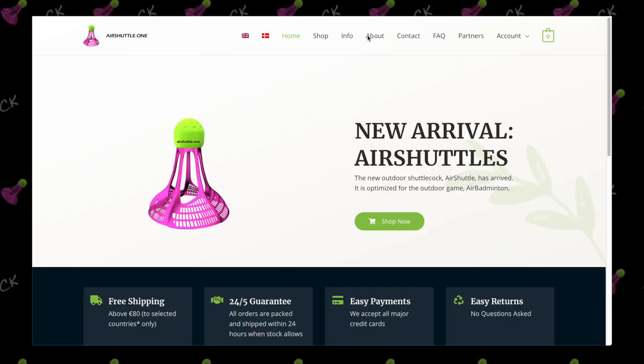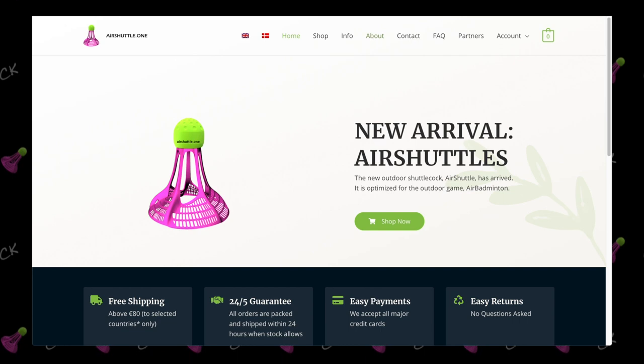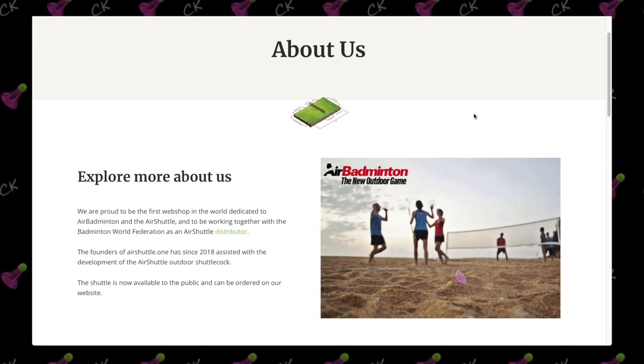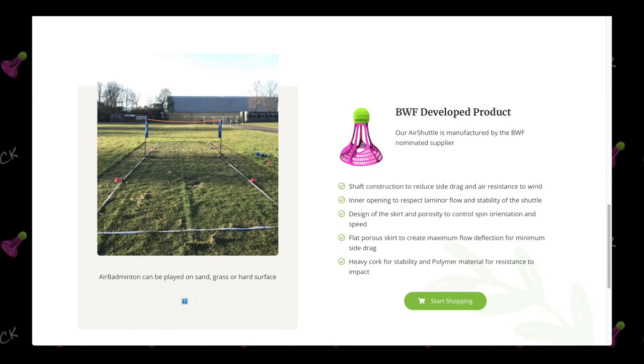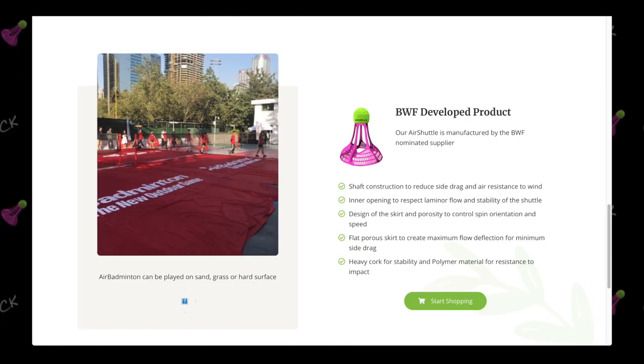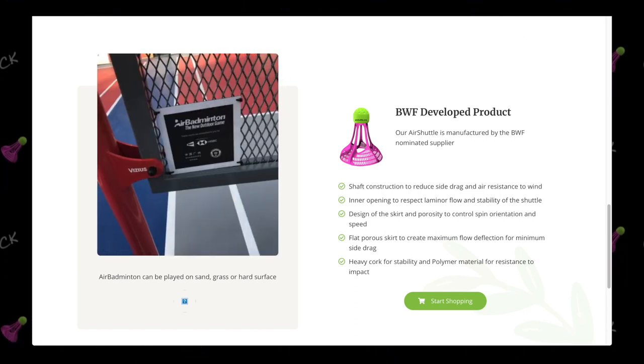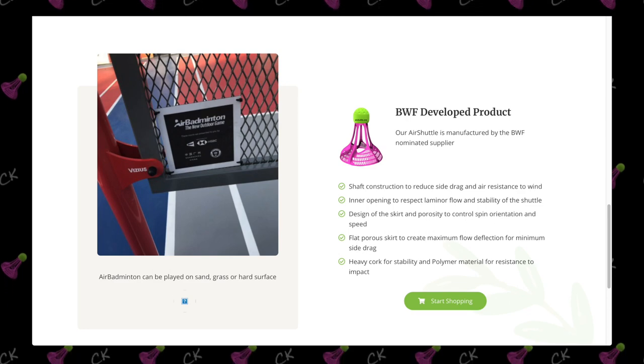If you've not seen the previous unboxing video and giveaway announcement, please do check it out — I will link it somewhere on here. I would like to thank airshuttle.1 for very kindly providing me with these air shuttles. They are the first webshop in the world dedicated to air shuttle and air badminton, and also a BWF air shuttle distributor. They currently have them in stock and provide free shipping to selected countries and ship internationally too, so please visit the website linked in the description below for more information.